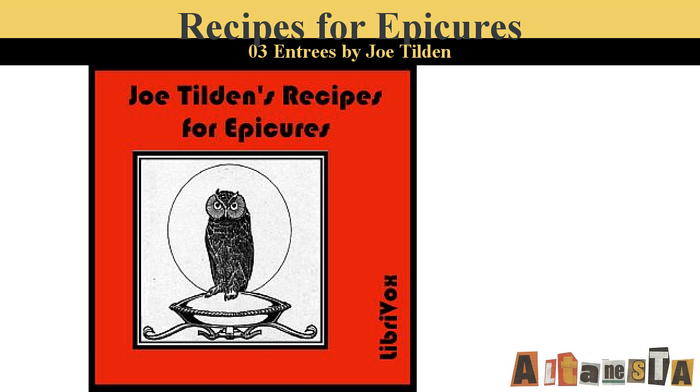Eggs with tomatoes. Fry in two ounces of butter two small dry onions and two green peppers chopped, add half a dozen tomatoes peeled and cut up, salt and pepper. Simmer fifteen minutes. Add the corn cut from half a dozen ears and cook fifteen minutes longer. Pour the mixture into a baking dish and break over it six eggs. Place in the oven until set.